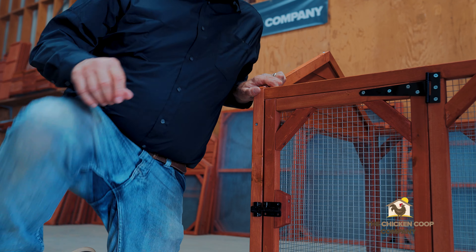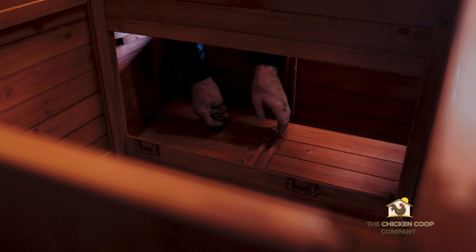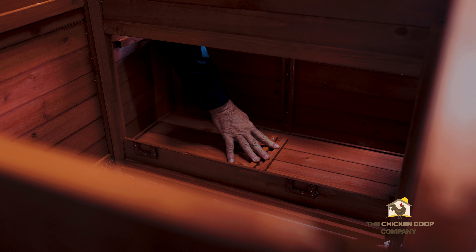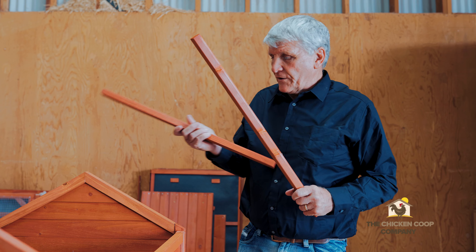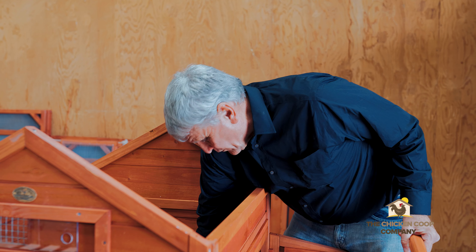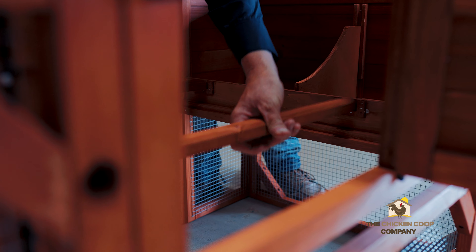This is the floor of the nesting box — it actually slides into place and it's a fairly tight fit. Once it's in, the separator slides into the track on the outside panel and onto the floor, and that is in place. These are the roosting bars. There are two of them and they fit inside the coop in corresponding positions. You slide them in.